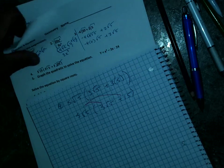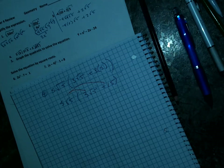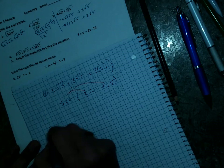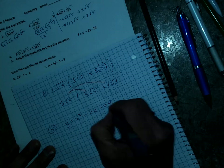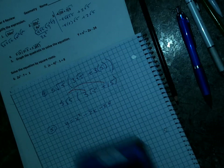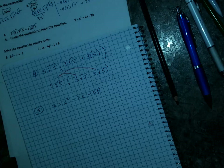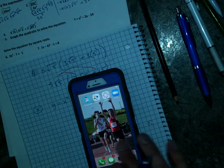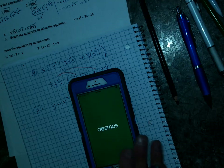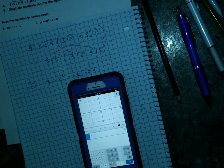Number five — graph the quadratic to solve the equation. Why not just use Desmos for a lot of this? I think this can be an easy test if you just use Desmos. I've got y equals x squared minus 2x minus 24. You can use your graphing calculator or Desmos. If you haven't downloaded Desmos yet — it's an app you can get — let me load it up. I've got my contrast changed, thanks to Rally who showed me how.